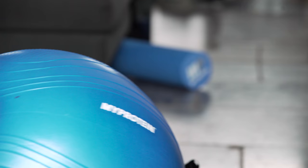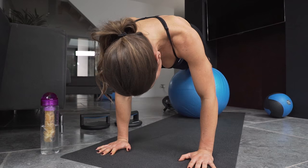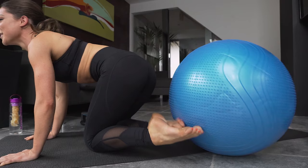Here I'm showing you how to do knee tucks on the exercise ball. Balance your feet on the exercise ball in a plank position and bring your knees into your chest. This is a really good full body workout because you use your arms for stability and the balance means you use your entire core.